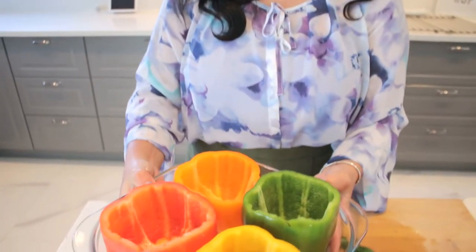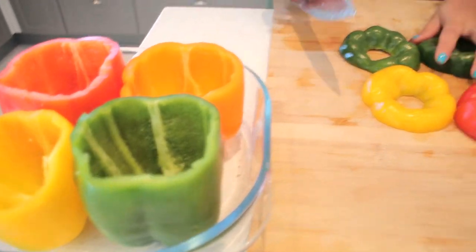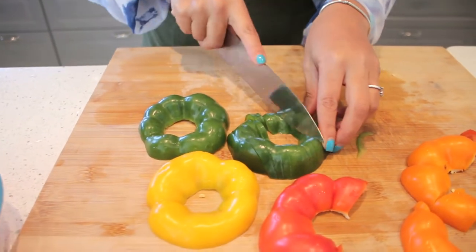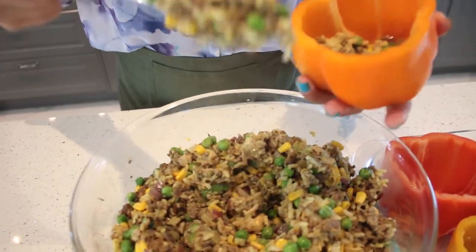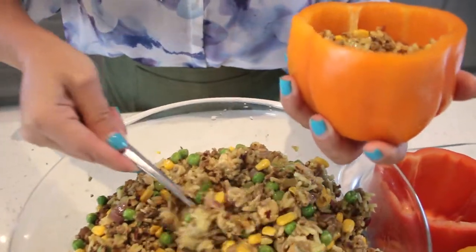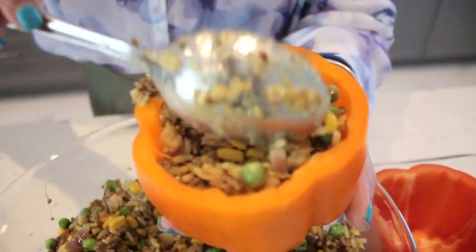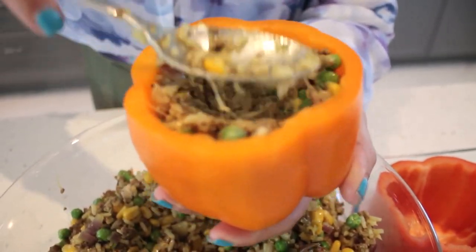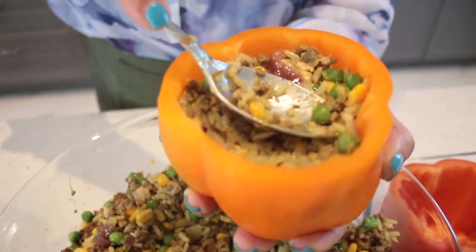The peppers are nice and ready. I'll just chop the tops — we don't want to waste these, I'll keep them in the fridge for a good omelette. Now it's the fun part: we're going to stuff them as much as we can. Choose the large ones if you like more stuffing. Just press the filling down to make more room.